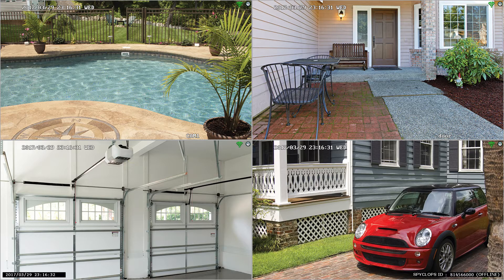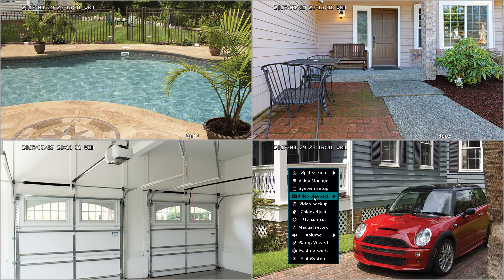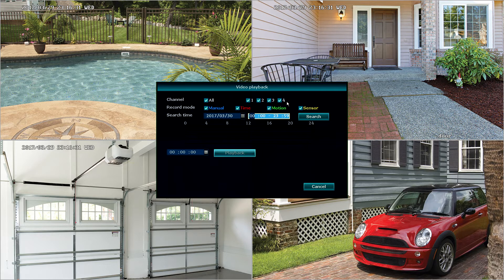The next feature we're going to discuss is video playback. To do this, we're going to right click, select video playback, and select manual search. Here you can choose which camera you'd like to play back, the type of recording that you'd like to view, and also the date and time. For this example, we're going to do a broad search — everything recorded today. We'll leave today's date and time and hit search. We'll see two sections of recording from our demonstration. Select the area you'd like to play back and hit playback.